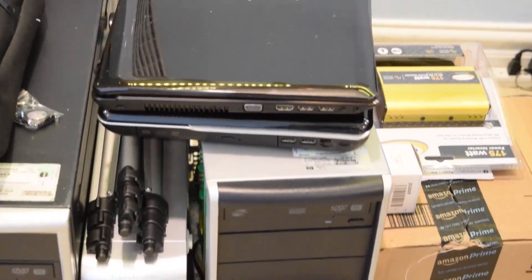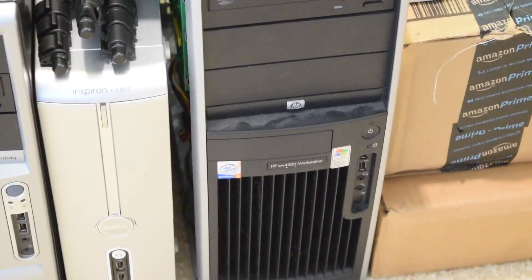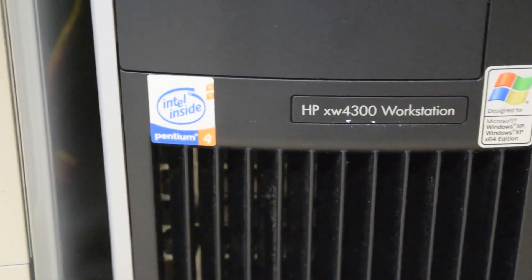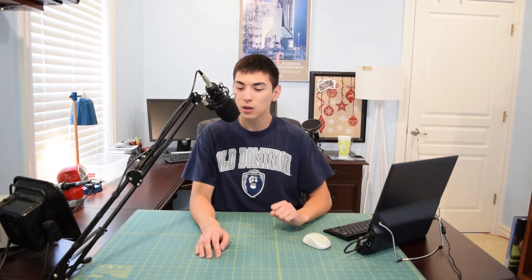Now let's talk about some upcoming videos. I do have some garage sale finds coming up — I just hit some garage sales this morning and picked up a desktop for five bucks and two laptops for $2.50 each, so those should make some interesting videos. I also have a lot of product reviews coming up. I've been backed up on those and just haven't had the time, but I have a big pile of products right here that we'll look at over the next three weeks.